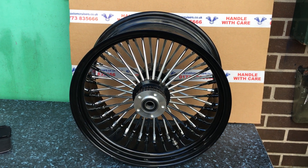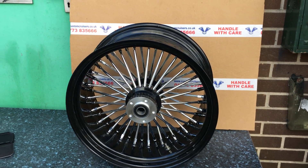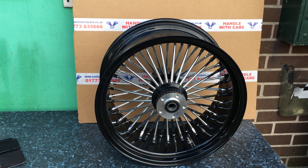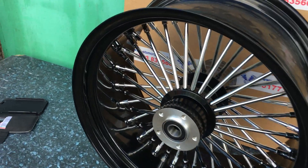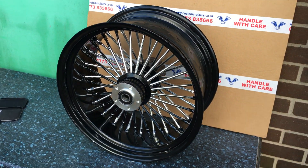If you're interested in any big fat-ass wheels or 26s, 23s, these are available up to 10 and a half wide for your 300s. Or down to 16 by 3 and a half for your smallers, or 5 and a half for your 200s or your 180s. If you're interested, give us a call at 1773 835 666. Alternatively, www.customcruisers.com. Thank you.